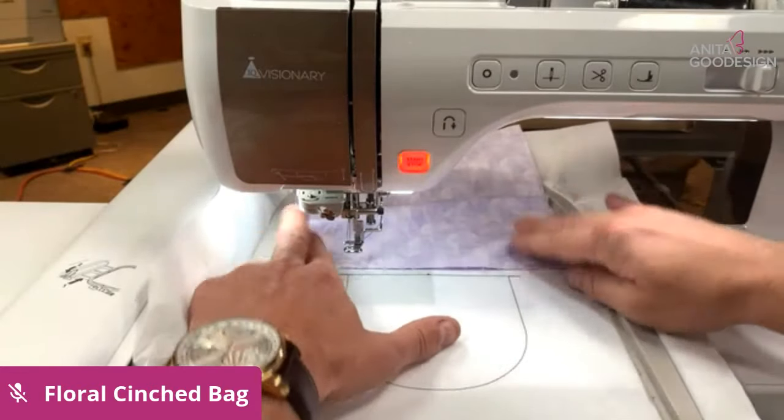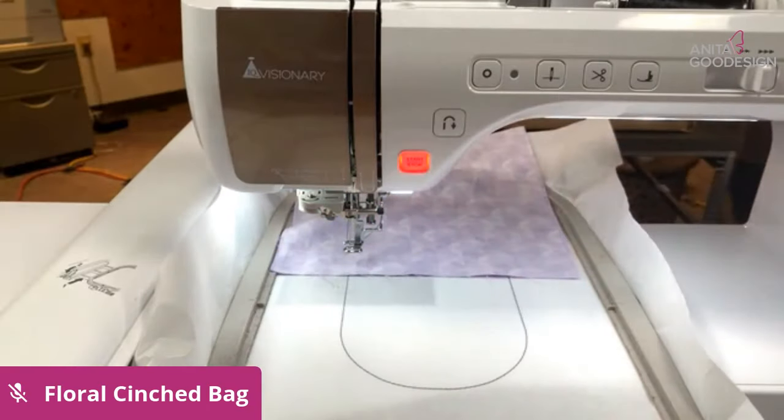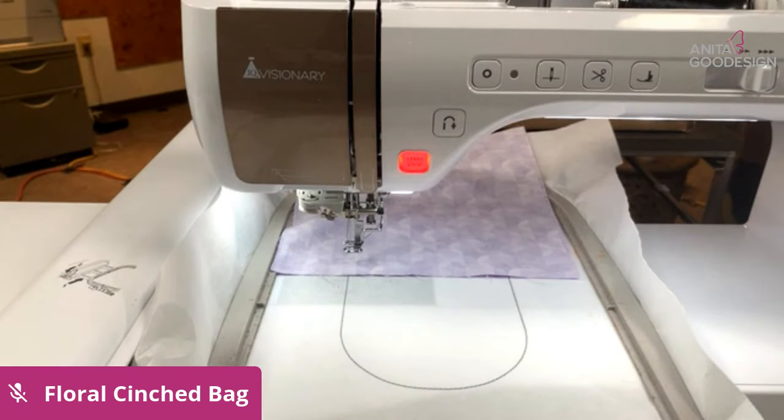Those two outside notches show you how wide you need to cut your bag. The length of what you need to cut needs to be longer than the actual outline — I would say by about two inches until you really get familiar with the actual project.